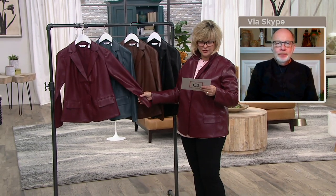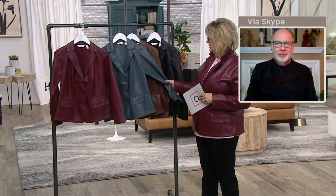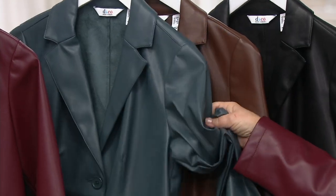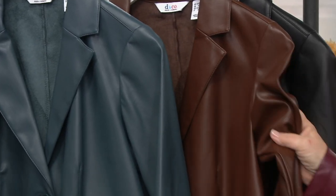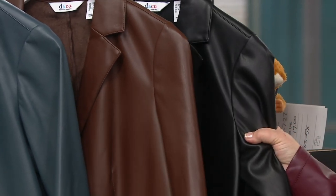Let's look at colors. This is the wine that I have on. Then there's this dark slate. Look at this buttery, yummy fabric — it's so beautiful. This is your chocolate brown, look how rich that looks. And of course, we have it for you in your classic black.